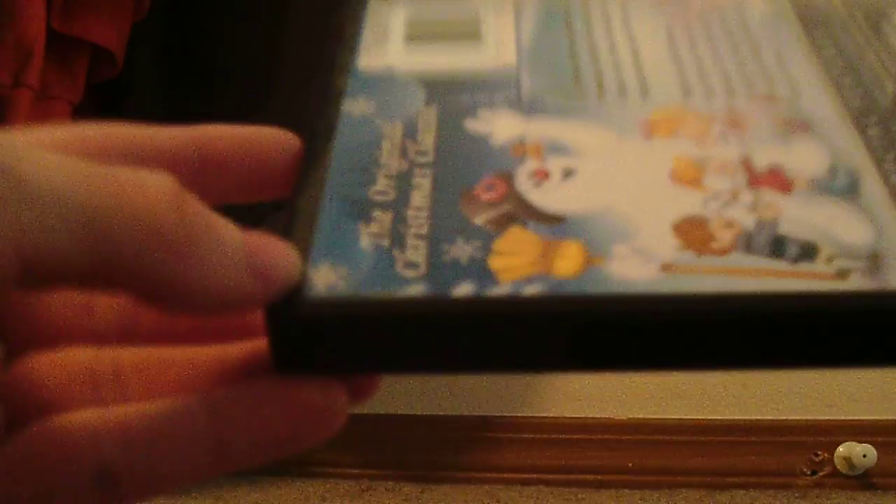Is that a security sticker I see? Oh my goodness. If you've seen my last video, I hate security stickers. So I'm just going to open this again — open the security sticker, if this will even cut. I don't know where this thing cuts. Do I need to get another cutting device?